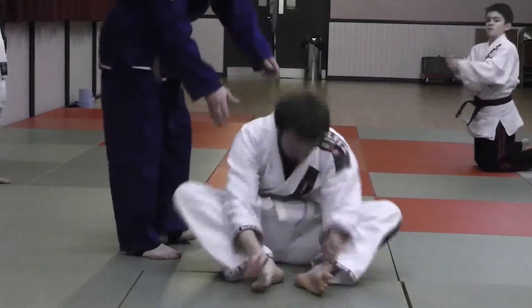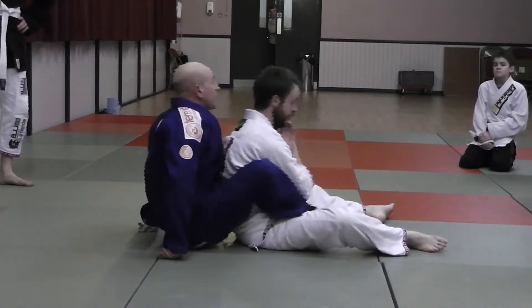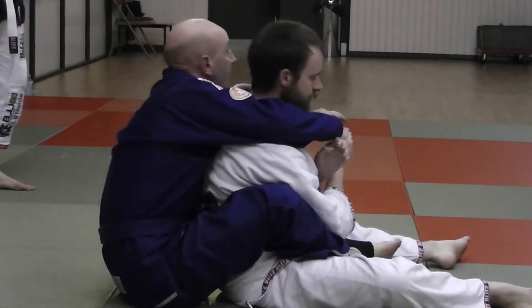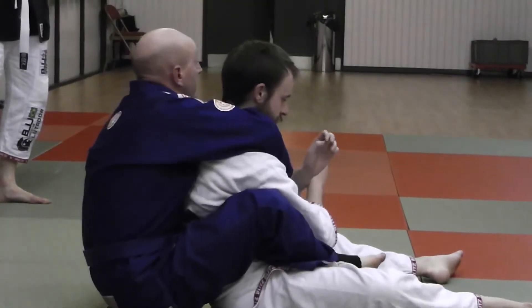This is all back, guys. We looked at this last time — at the back I want upper body control, which is usually your harness position, whereby I have one arm over the shoulder, I have the underhook, and my underhook hand is grabbing at my harness position. This is upper body control.